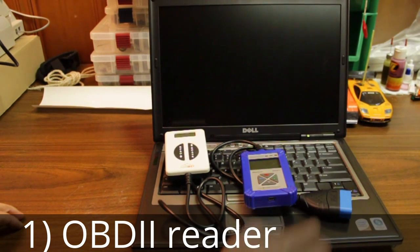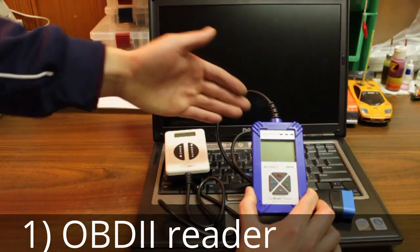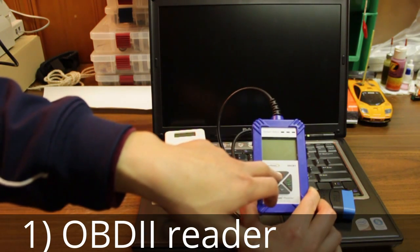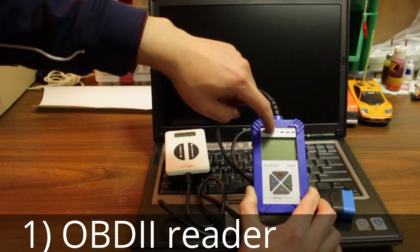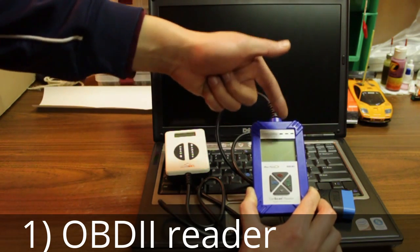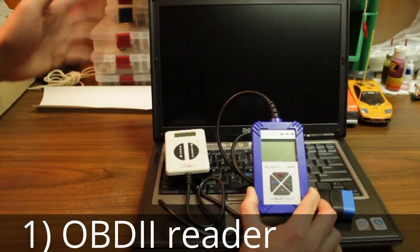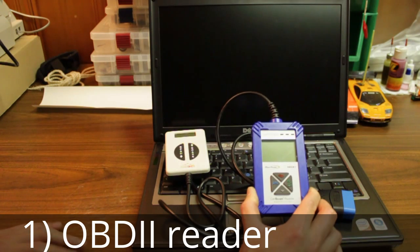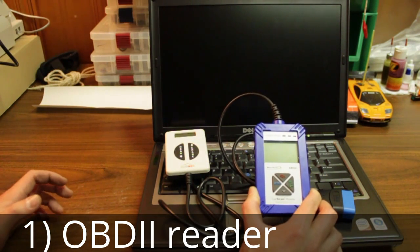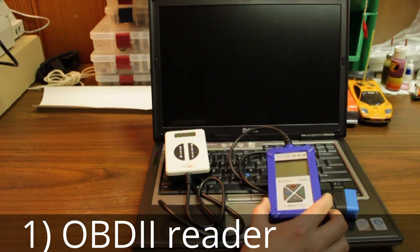The one I primarily use is a Bluepoint EECR1 code reader. It's fairly basic — it tells you diagnostic trouble codes, you can erase them and scroll through all of them. It also gives you an emissions readiness monitor, which gives you a green light when your car is ready to pass emissions, a yellow light for a pending error code, and red when your car is definitely going to fail emissions. It's a very handy, foolproof tool.